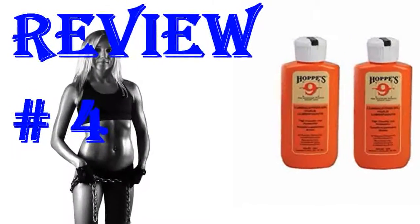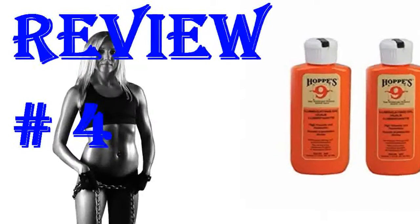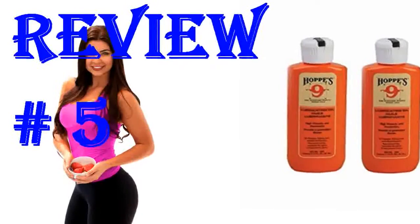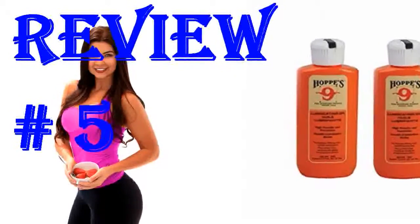I have been using Hoppe's for the past 69 years. Hopefully, I have another 69 years to go. My dad used it many years before. I like to use this oil for wiping down the exterior parts and barrels of my firearms as a protective coat. I prefer to use gun butter for lubing up moving parts.